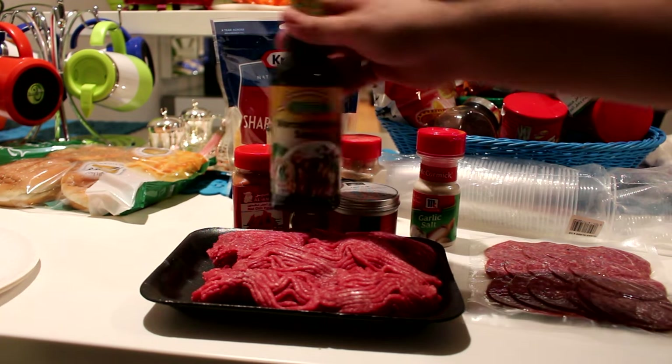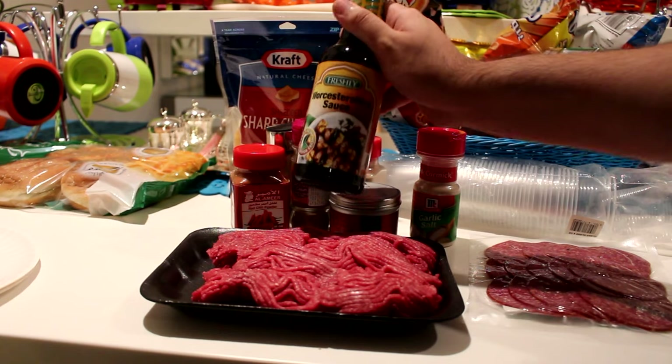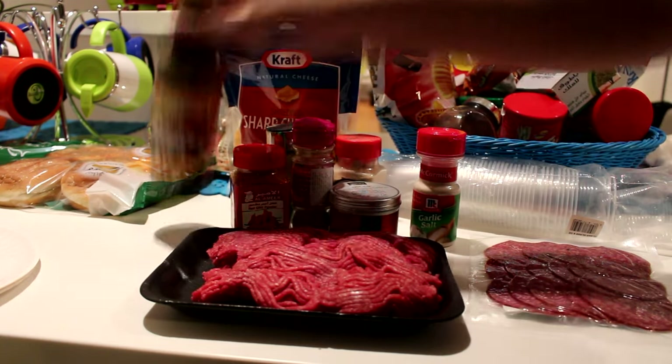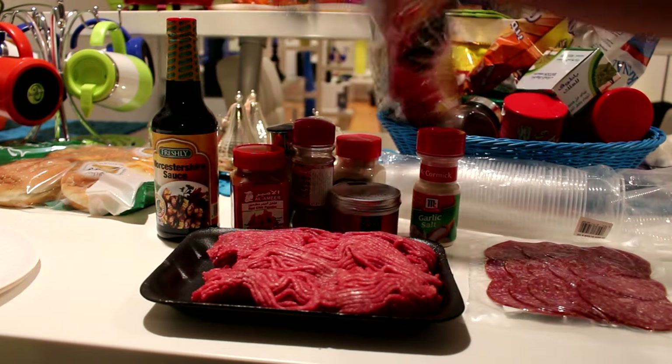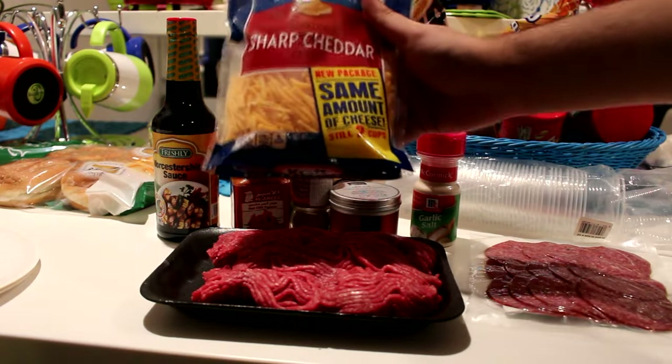You also need some Worcestershire sauce. It comes really good with ground beef — it gives it a really nice flavor. You don't want to mix a lot of it, just a little bit within the meat, and it's gonna taste awesome. It's gonna have that perfect balance in the meat. And of course, there is no cheeseburger without some cheddar cheese — we got some sharp cheddar right here that we're gonna put on top of the burger.